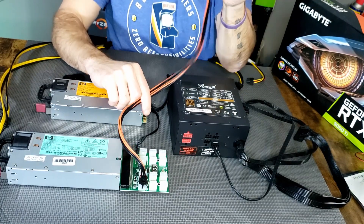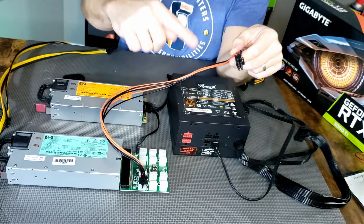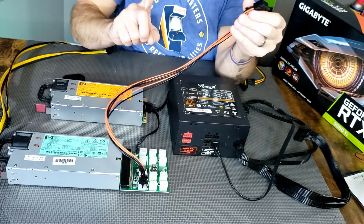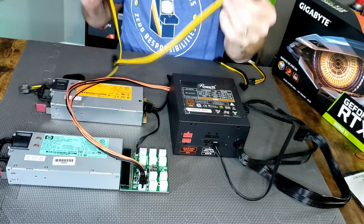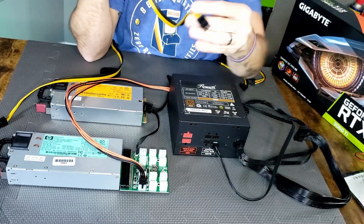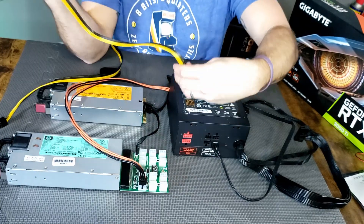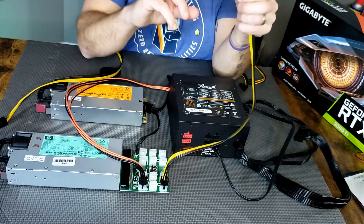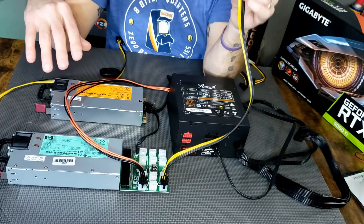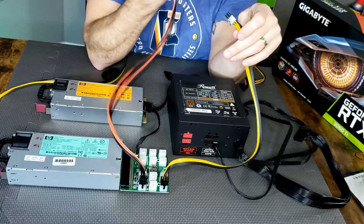So what you do is you would run one of these, split into two, into your graphics card, run another cable, run it up, and plug it into the riser. You could split the other cable and run it to two risers. So you could take a single 6-pin — this is just a 6-to-6 — you could run this 6-pin from your breakout board, split it to dual 6-pin, plug it into two risers. So you could run this up to your risers, split this into two risers, or split this into a dual 8-pin for a single GPU.